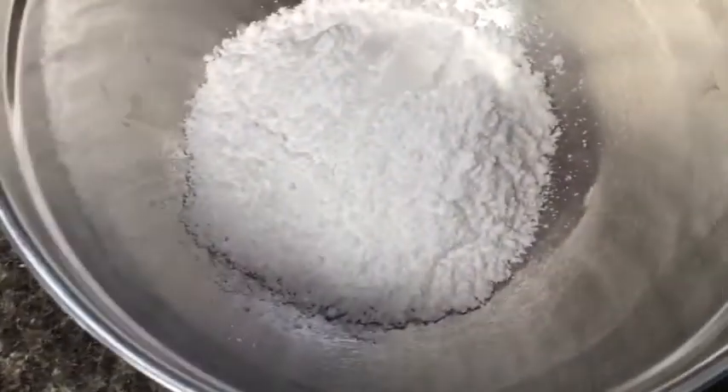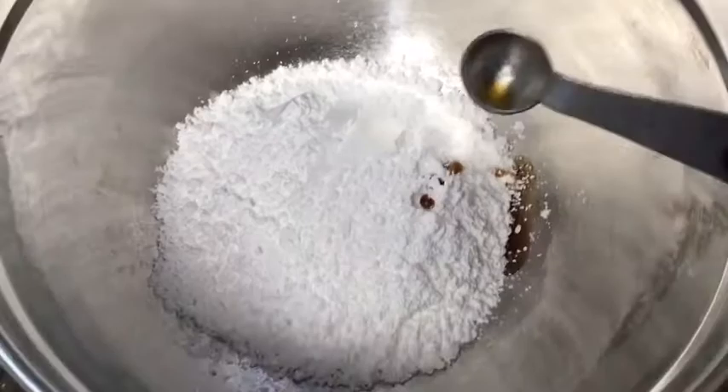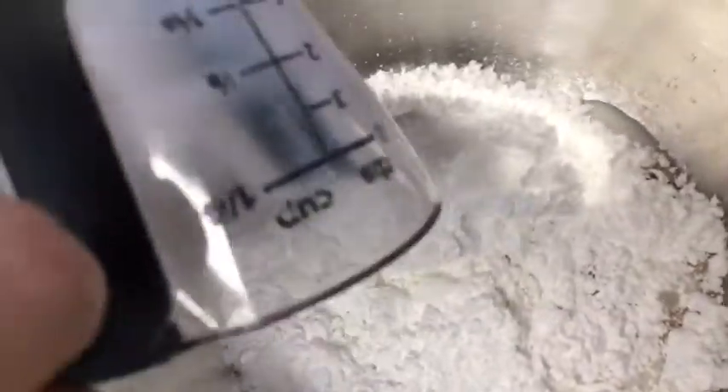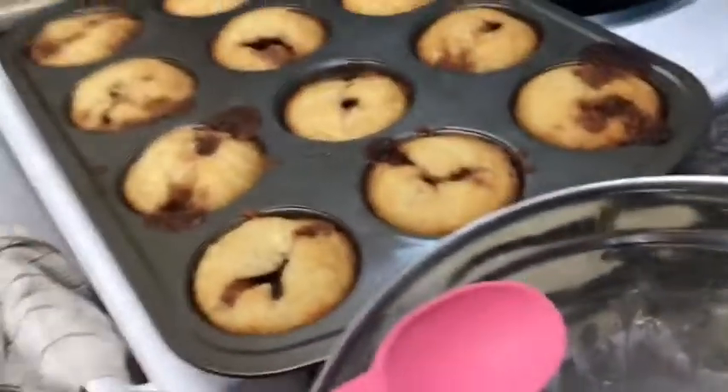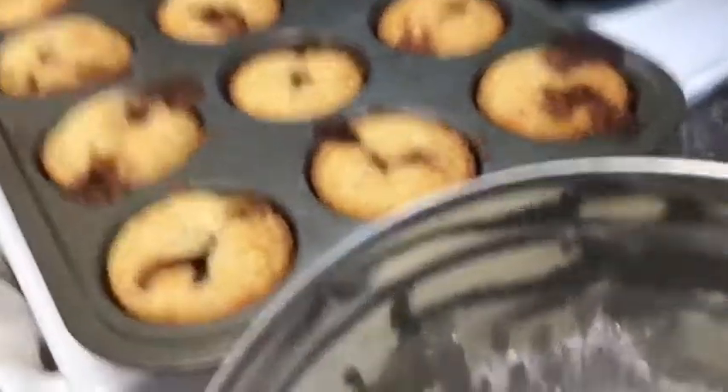Add 1 cup of powdered sugar, 1/4 teaspoon of vanilla, and 2 tablespoons of milk. And then whisk that until there's no lumps. Once your muffins are cooled down, drizzle the glaze on top of them with a spoon.